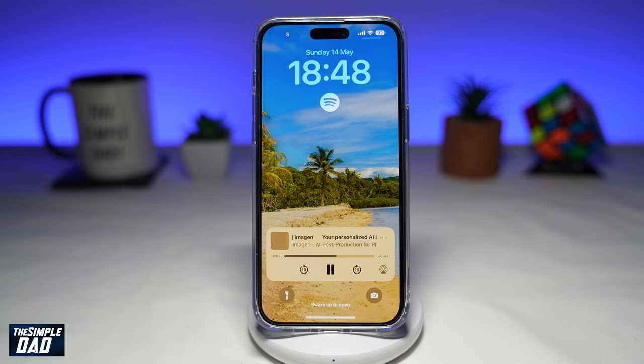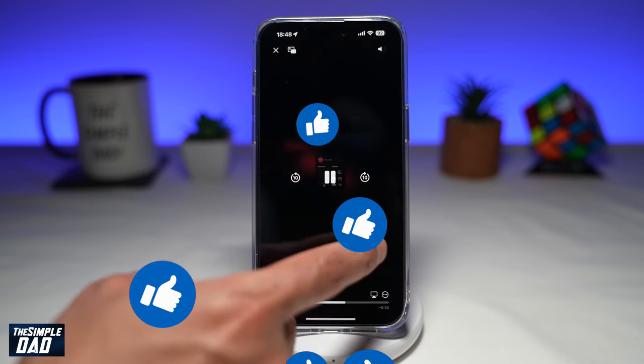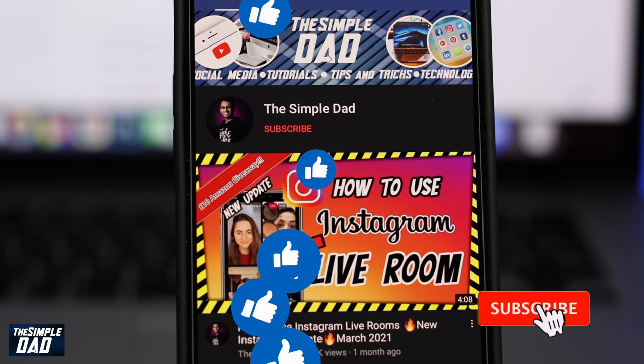If this video is helpful, then please subscribe to see more videos like this. If you have any other questions, then please let me know in the comment section down below. Thanks for watching and see you in the next one.